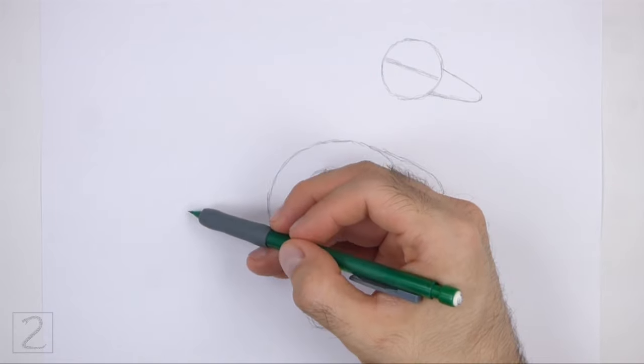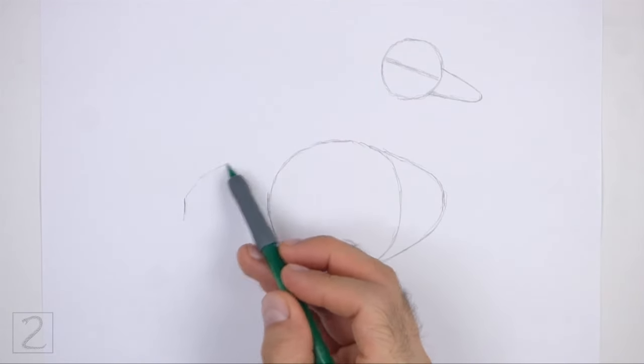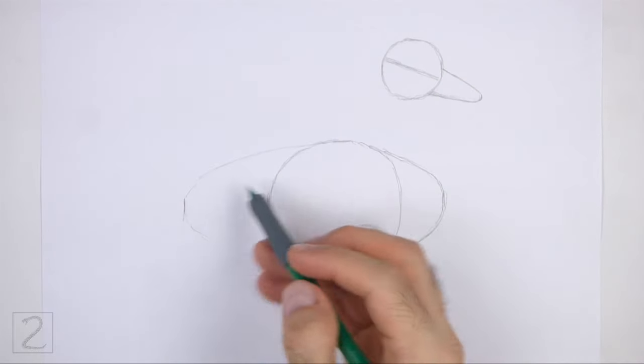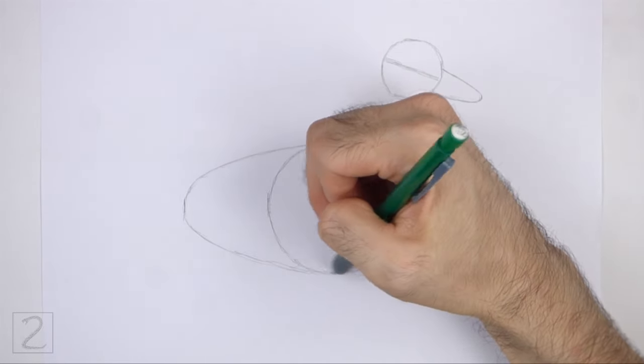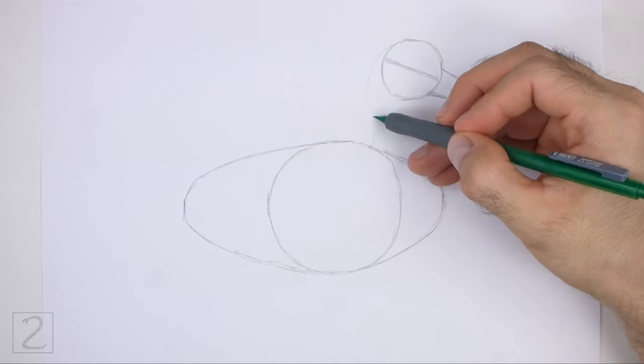On the left side, make another small mark for the back portion of the body. Connect the small mark to the circle using curved lines to finish the guide for the back portion of the body. Pay attention to the overall size of the body in relation to the head. Connect the head to the body using curved lines to create the guide for the neck.